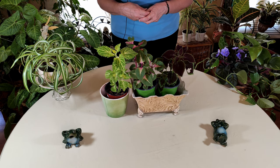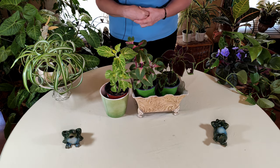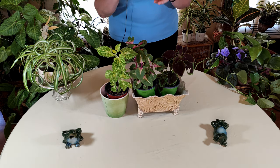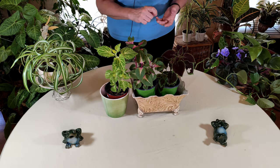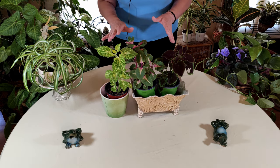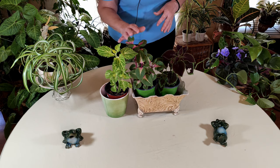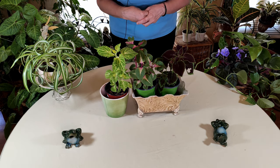I would take notes in a little notebook because this was before computers. I looked in encyclopedias and plant books and wrote down what to do. I started propagating them, and that's how this all got started. I also often grow them from seed, which is really fun.